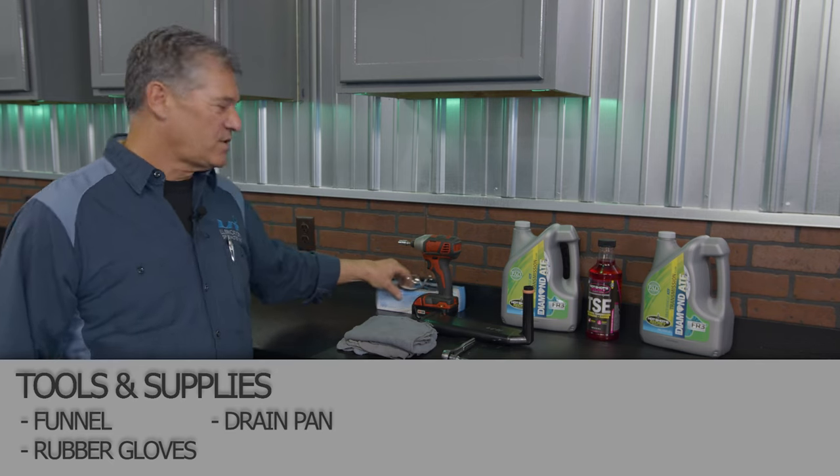Always wear safety glasses and gloves. Make sure you have plenty of rags on hand because this could get plenty messy.